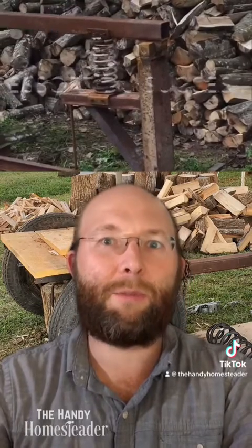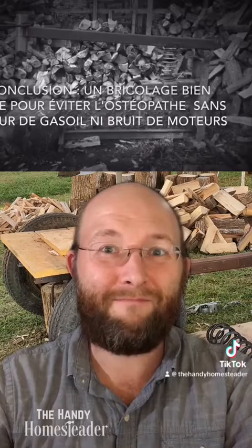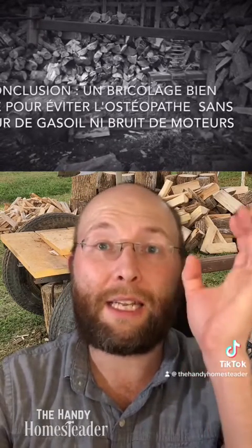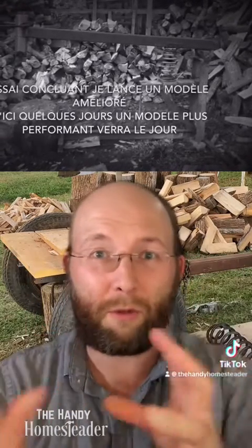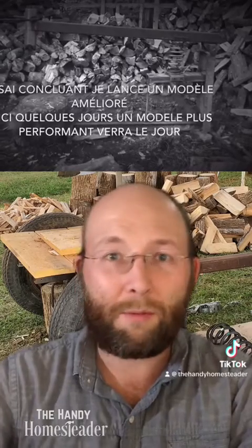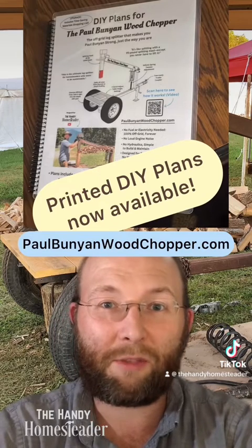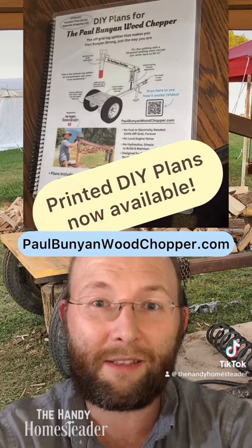All in all, I'd give this splitter maybe a six out of ten, just because there's so much they could improve on. I did like that it's relatively solidly built — I didn't see it jiggling all over the place. They could use more weight on the splitting head, and then the other things I mentioned. That's it for this session of manual log splitter design class. I'll see you on the next one. Make sure and hit that subscribe button so you don't miss the next video.